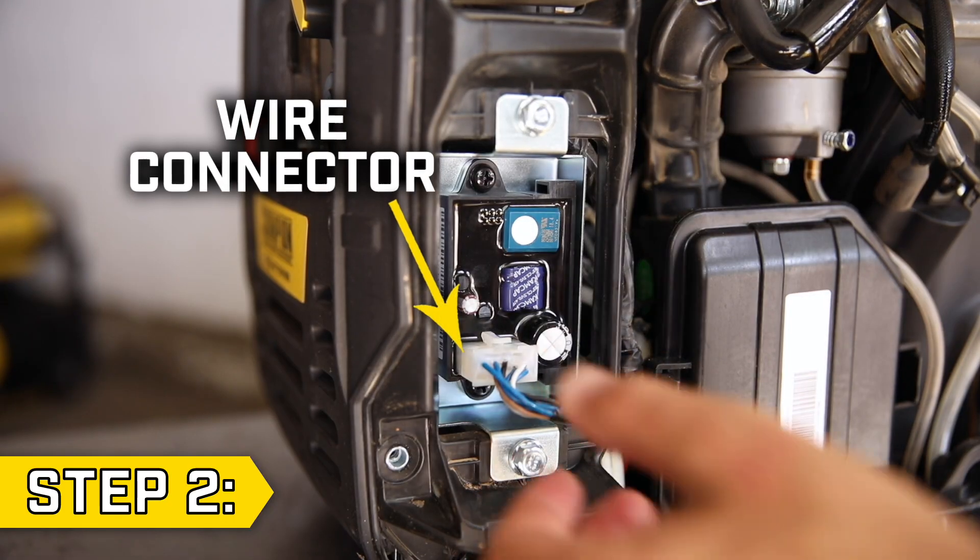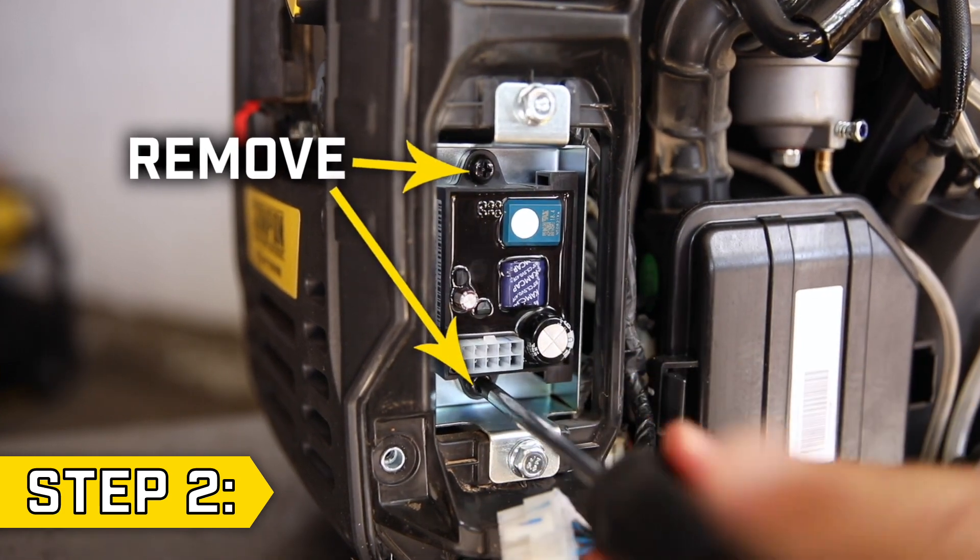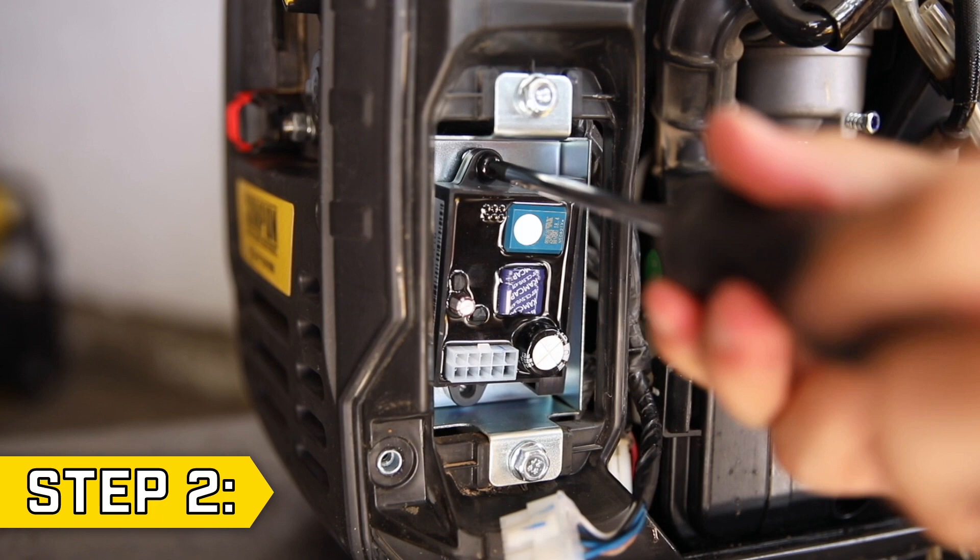Step 2. Disconnect the module wire connector, then use a Phillips screwdriver to remove the two screws holding the module in place and remove the old module.